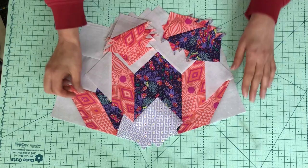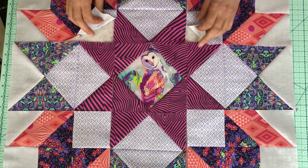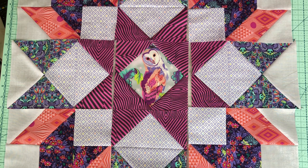So there we go — that's the corner block. And this doesn't even fit in my camera shot, but this is my side units, my center unit, and my corner units all ready to sew together. I'll show you what that looks like when we get to the end of this month, but I hope you have fun making block three, the Carpenter Star.